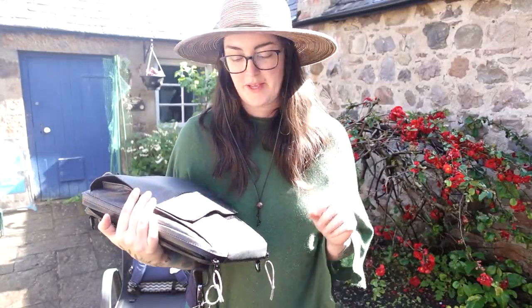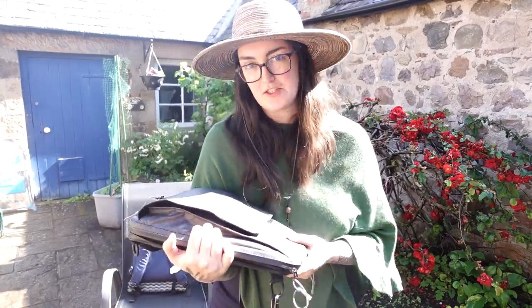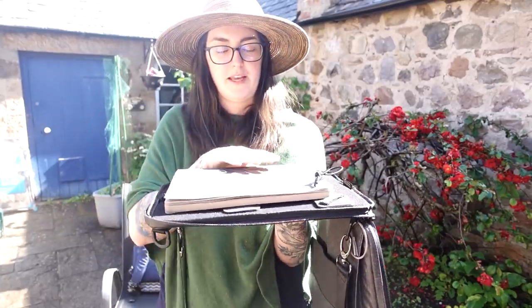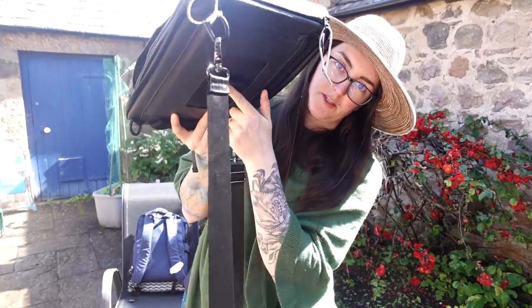I have two main setups when I go outside to paint. One is the Etcher Slate Mini — I've done a couple of videos about how I use this and how I set it up. This is the one you see in the videos that opens up and is my little drawing and painting platform. It's carried around by the strap, so it's a shoulder strap, and it attaches to a tripod with a little attachment underneath.